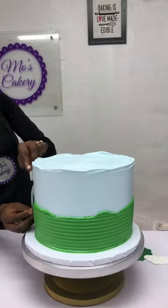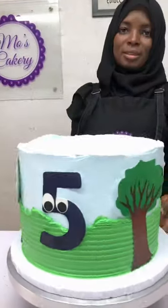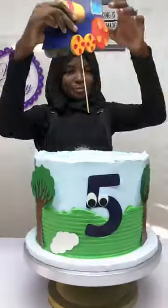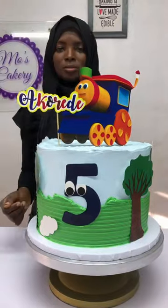The next thing to do is I'm going to be adding the toppers which are going to give it a great pop of colors. Now I'll be adding the other part of the toppers which is above the train itself and of course the name tag.